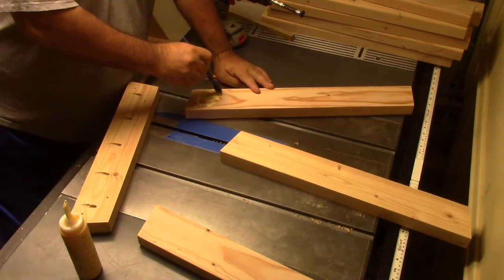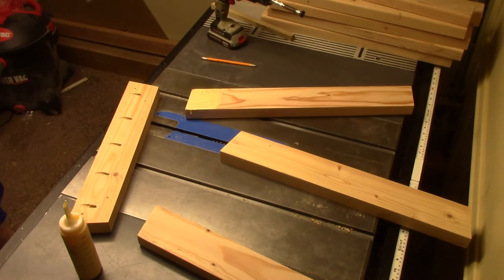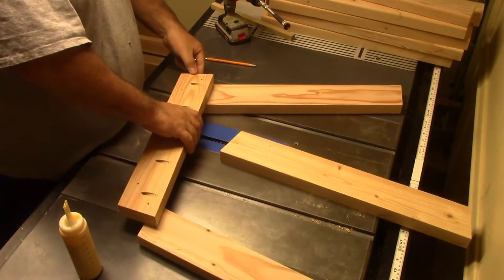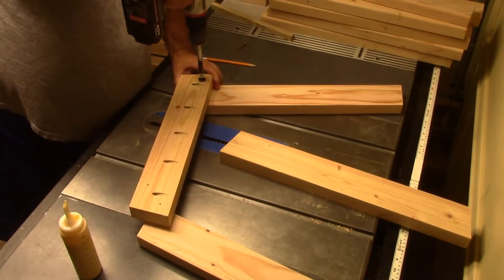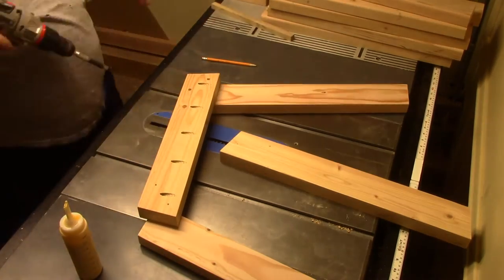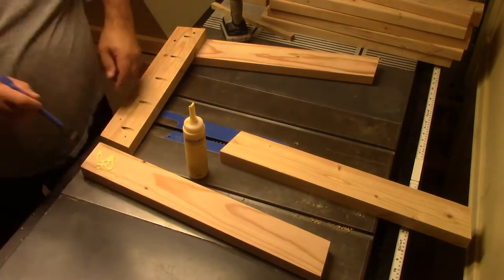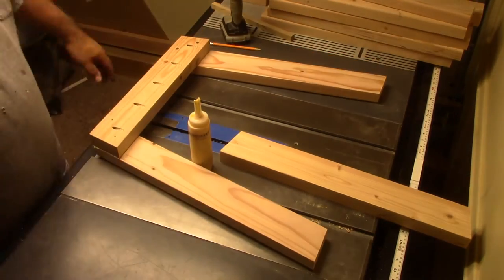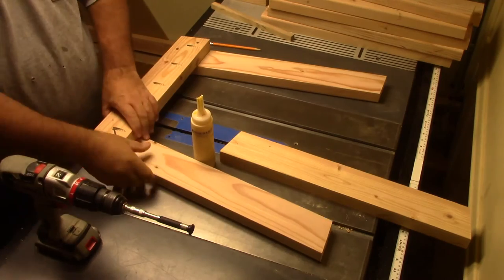Now it's time to put it all together. To assemble this, I'm using glue, pocket screws, and also deck screws.